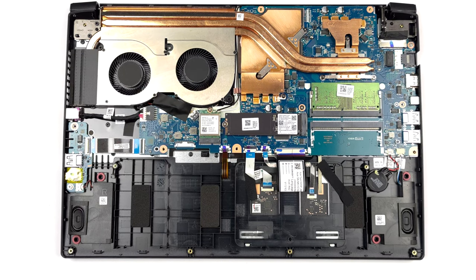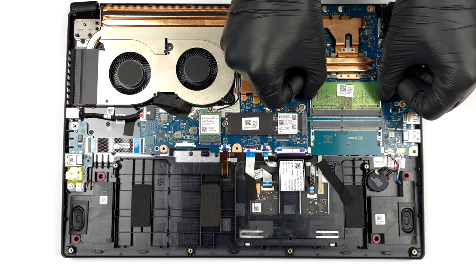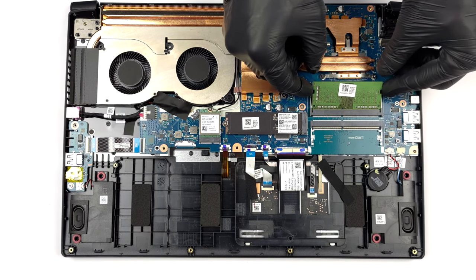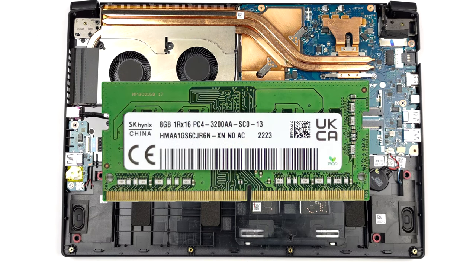Here, you get two SODIMM slots, which fit DDR4 memory and work in dual-channel mode. According to a retailer we work with, the device supports 64 GB of RAM in total.